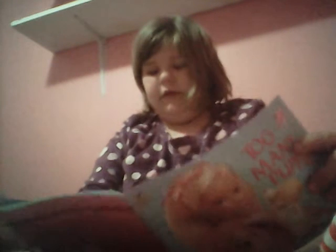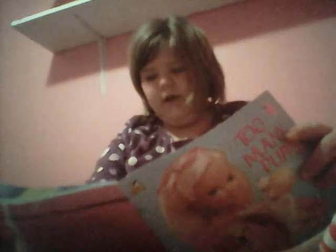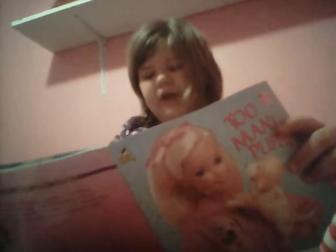Hey guys, today I am going to be reading you the book called Too Many Puppies. It's a Barbie book by Lisa Trustani Parker, illustrated by S.I. Artists.